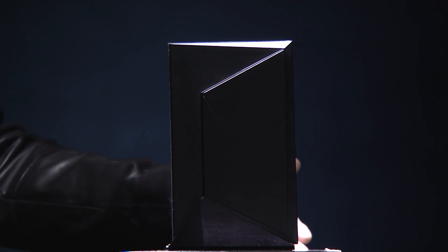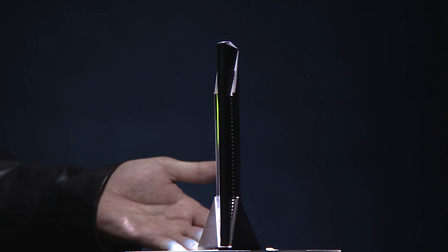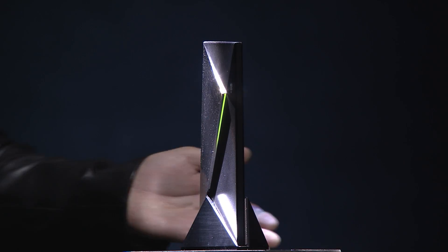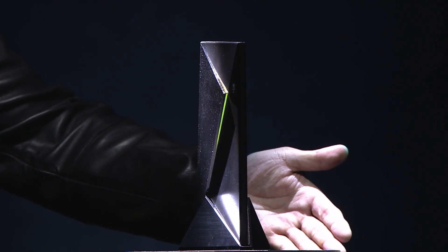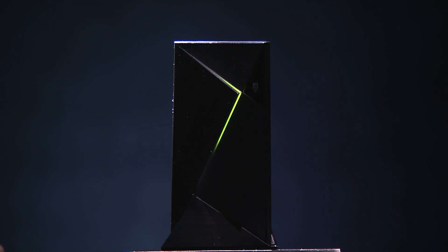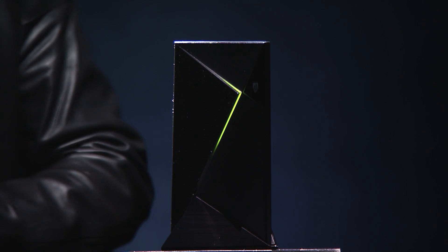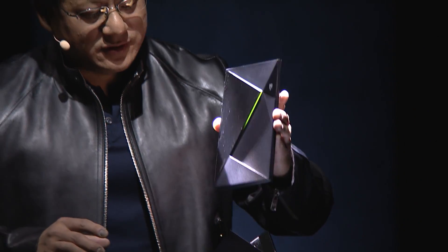It's designed so that it looks good in every single direction. When it's sitting flat, it's incredibly thin. You can enjoy it whether it's sitting flat or standing on its edge. It's a different shape on each side. Ladies and gentlemen, the NVIDIA Shield.